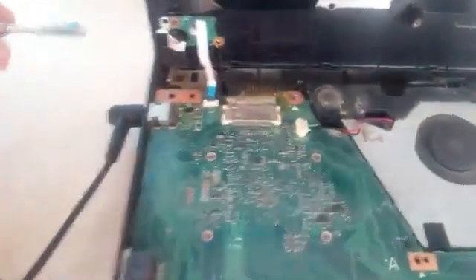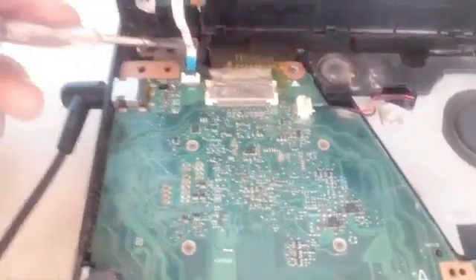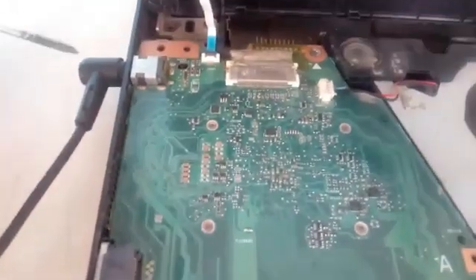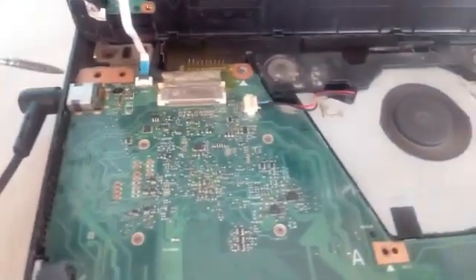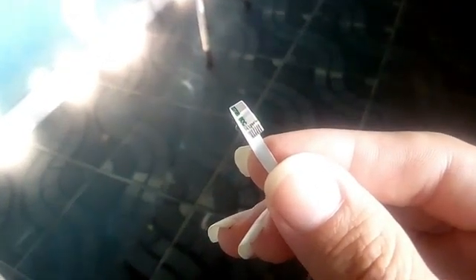After this test we realized the problem is maybe in the tape or in the power button, so we need to check both. First we'll check the flex tape by testing continuity contact by contact with our tester. As you can see, the contacts of the flex tape are interrupted, so we need to cut the broken part of the flex tape and use a blade to uncover the contacts again.